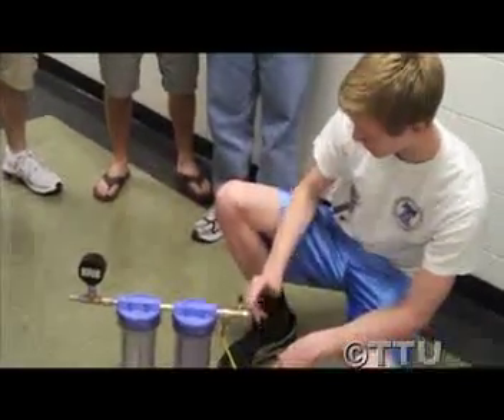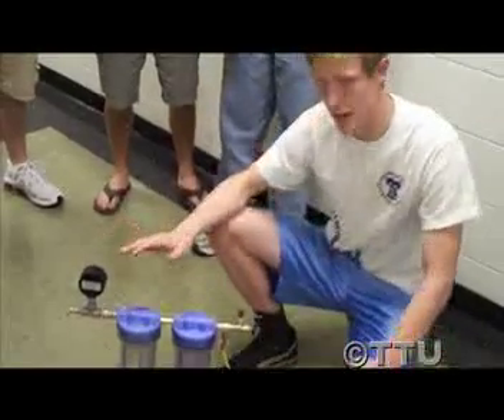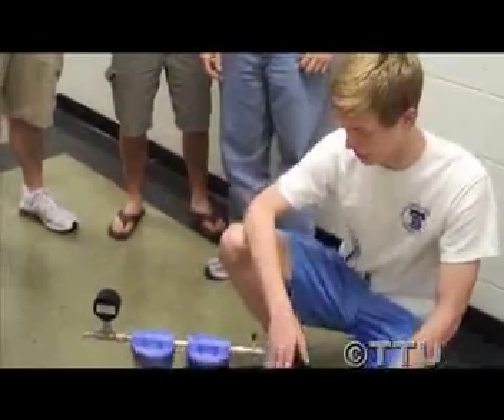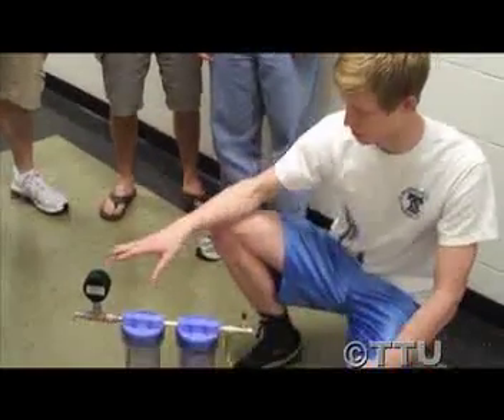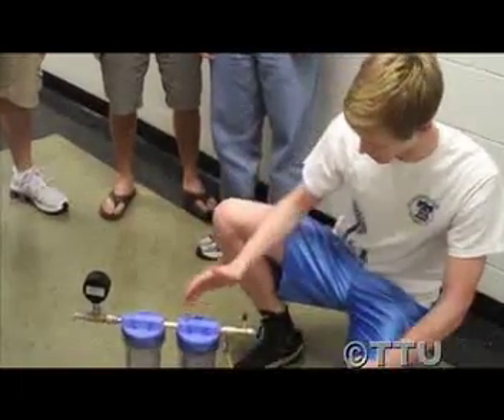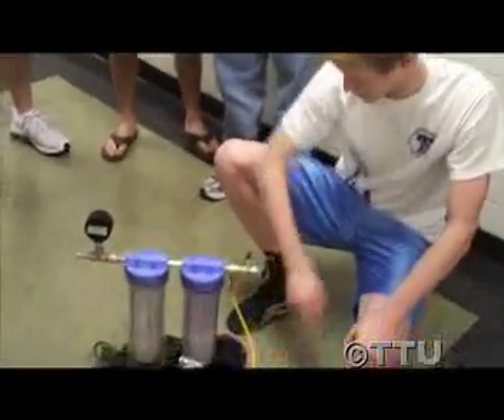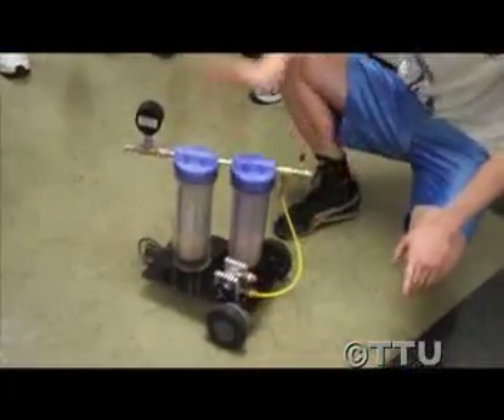We have another relief valve here, so if we want to set it to an accurate pressure, we can bleed off a little bit of pressure that's not going through the wheels to get it to a certain number. Then to run it, once we build up the pressure, we just open this valve here and it sends it through the pneumatic engine right here, which connects to the wheels and sends it along.